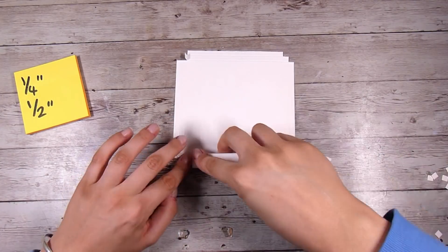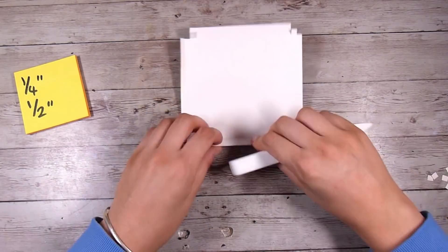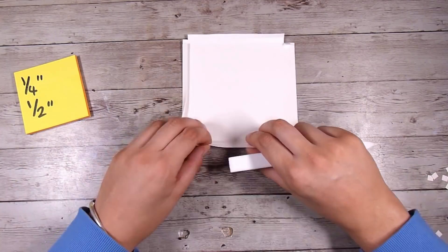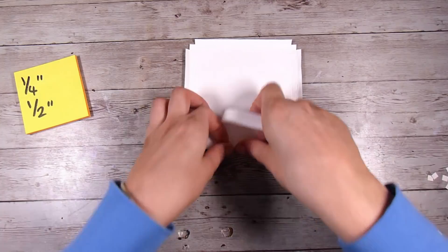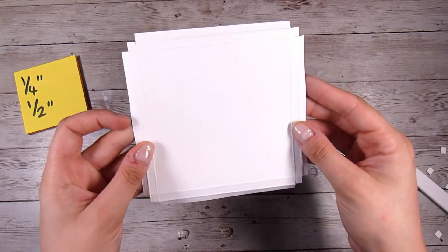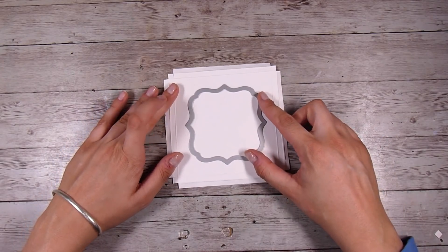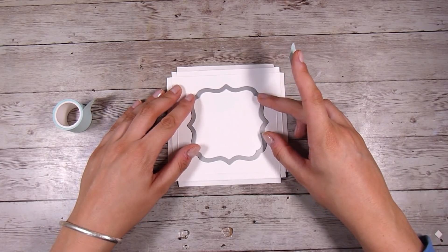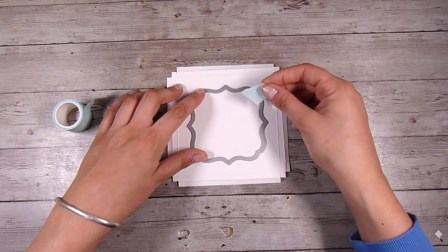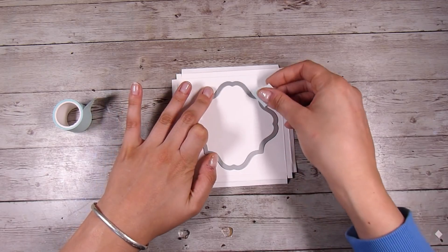Now I'm just going to fold over all of these score lines and make sure they are really nicely scored and ready to go for when we pop the box together. I'm actually going to create a couple of these cards, and I think this is going to be a two-part video. I have a die that is going to cut out a frame for the center, and you can do this in so many different ways — just use this really simple box frame design in so many amazing ways.